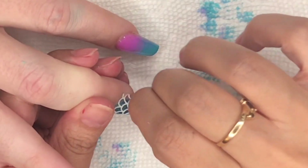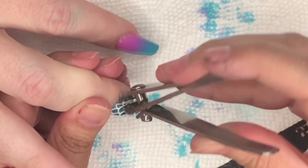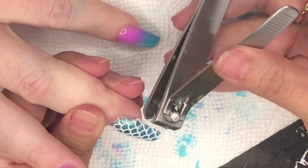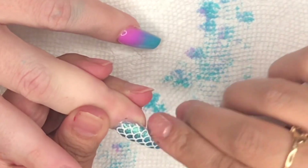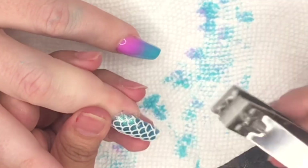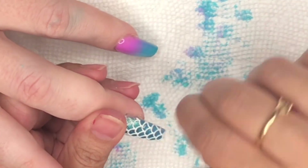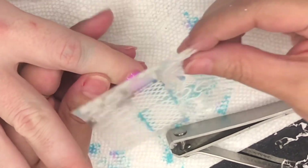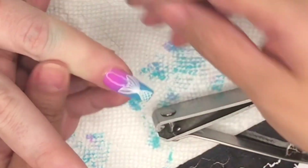You do need to cut around the stencil — I should have cut around it before putting it on the nail, but I learned my lesson on the other hand. I'm taking my straight-edge clipper and clipping the sides because you don't want the sides overlapping, as that's what causes it to peel off. Leave a little bit of space so when you put your top coat over it, it seals the stencil without it overlapping. Make sure you cut the bottom and leave a gap. This is really easy to work with — not hard at all. I put the fin on this nail and the pointer finger in a different direction.